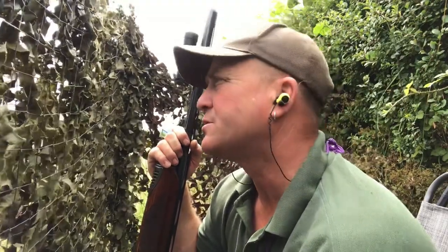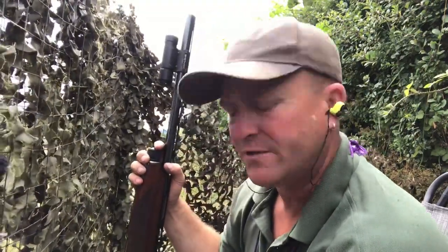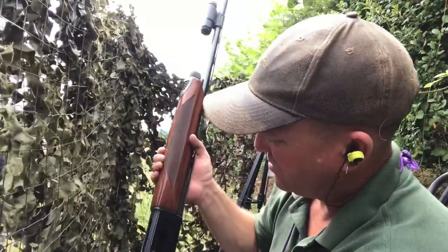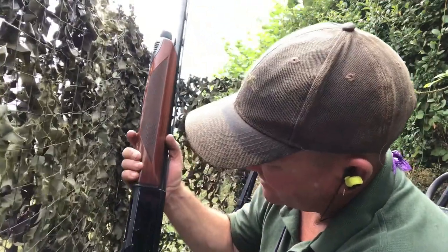Now I always use a three-shot semi-auto when I'm pigeon shooting. Always have done, always loved them. I've had this one for nine years now. It was second hand when I bought it, it's been an absolutely brilliant gun, still pretty good. It's the Beretta AL 390 Silver Mallard.